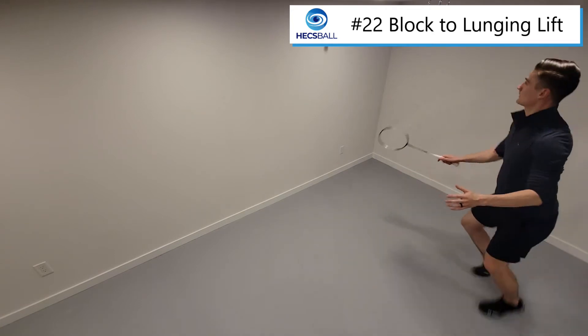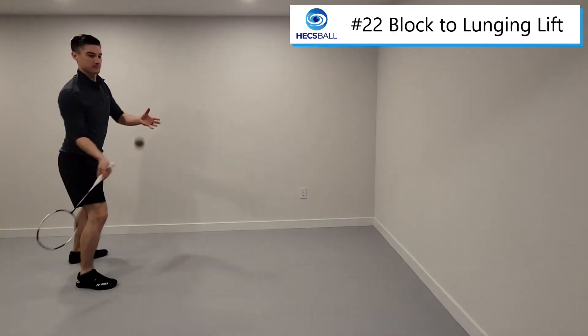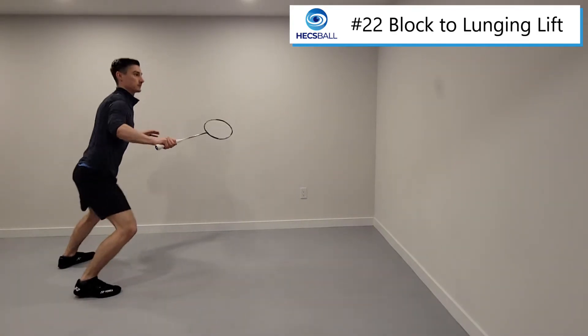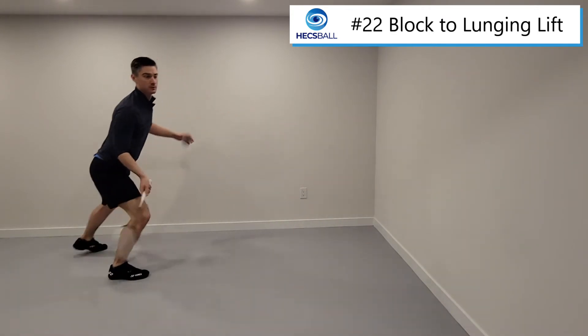To get started, we'll be standing with our feet side to side, just like in the lunging attacks. You can have your right foot slightly forward if you like. We're going to try to get down a little bit lower to accommodate the defensive nature of this drill.